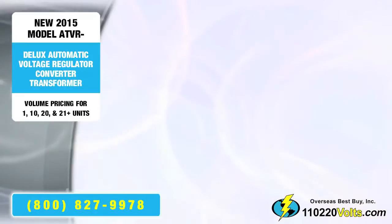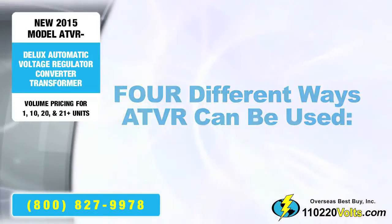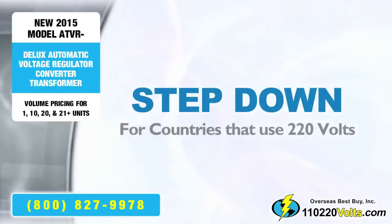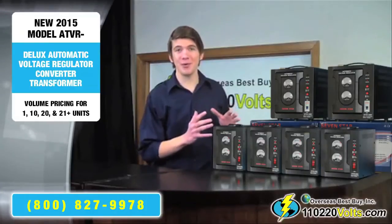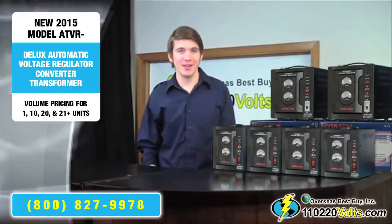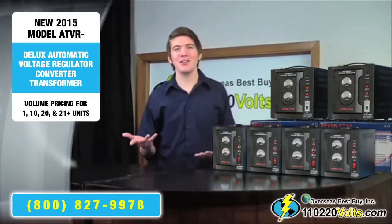Now let's go through the four different ways this automatic voltage regulator can be used. Step down: when you have North American equipment that you want to use in another country which uses 220 volts, it steps down the electricity, bringing 220 volt electricity from the outlet down to 110 volts, while simultaneously providing it with stable and regulated electricity.